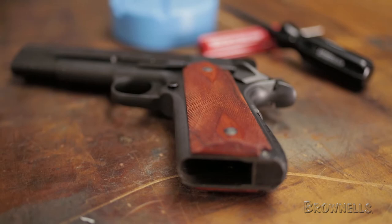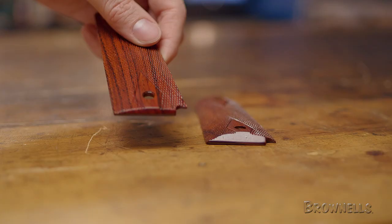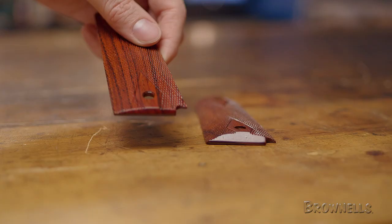The standard grips have a beveled bottom edge and convenient cutout for the mainspring housing pin. They also come in a bobtail configuration to fit Ed Brown compact bobtail frames. The slim grips are 35% slimmer than the standard grips to minimize pistol profile for more comfortable concealed carry. Note that they require slim grip screws and bushings, which are sold separately.